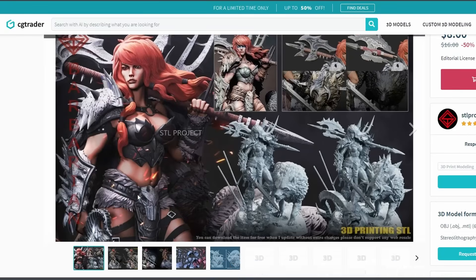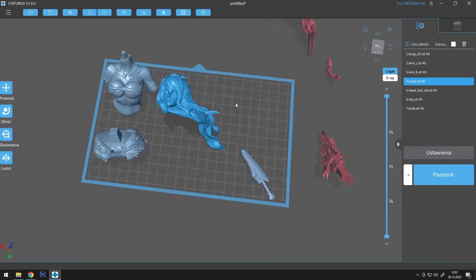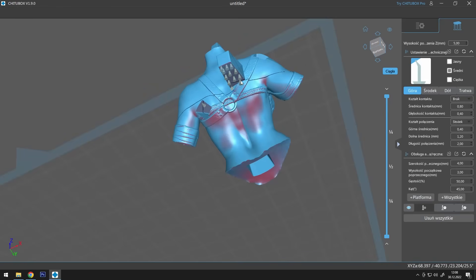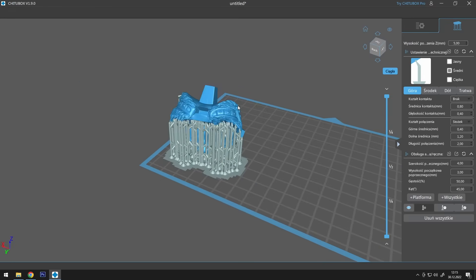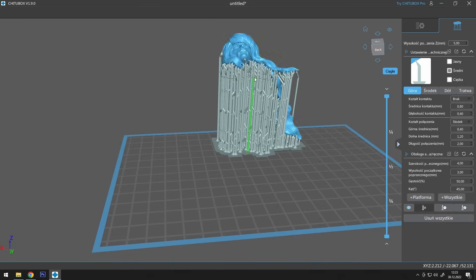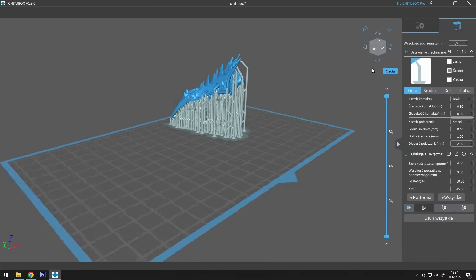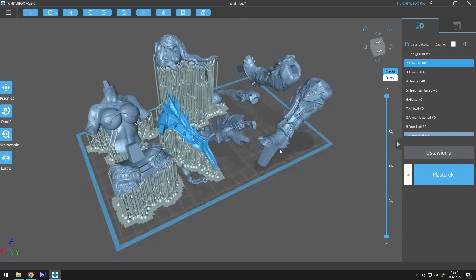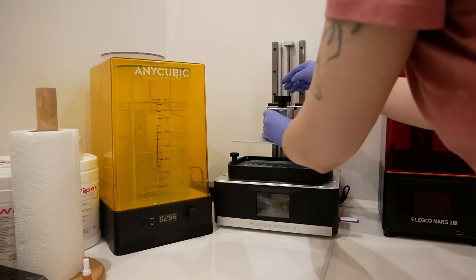I purchased the model from CGTrader.com and prepared the files for printing. And here came my first mistake — I made way too many supports. Mind that I approached this project as a total noob. I've only printed and painted one resin figurine before, and it came as one solid pre-supported piece, not in a bazillion pieces to support and assemble.